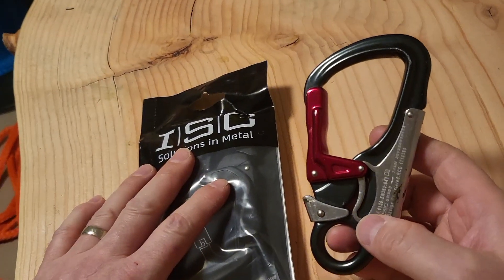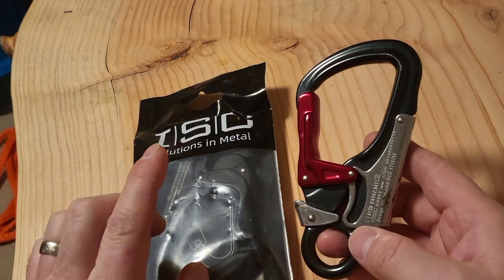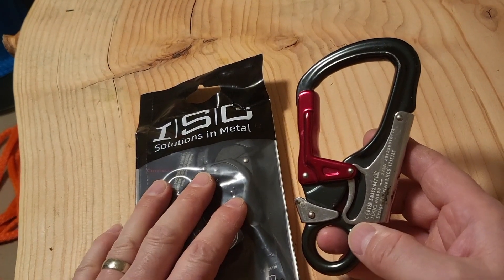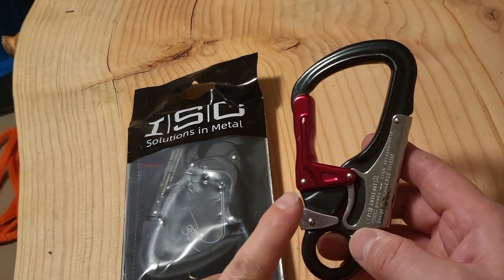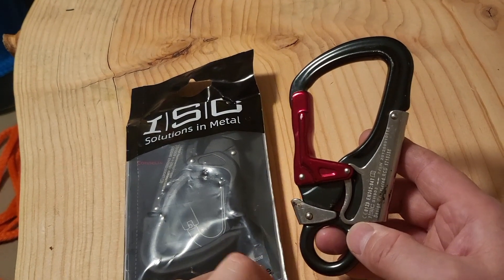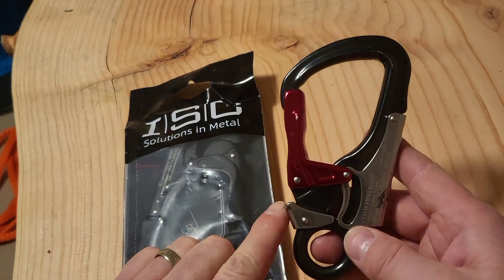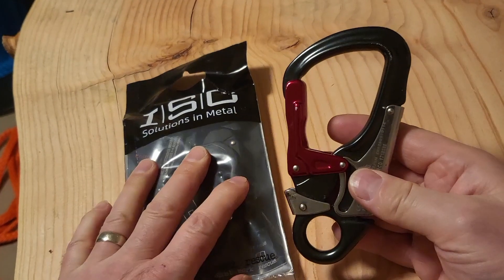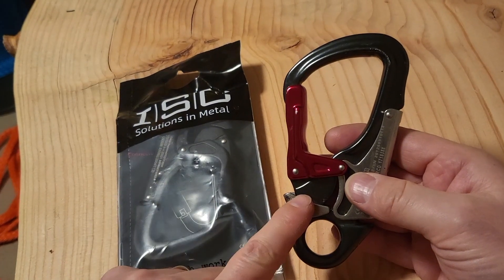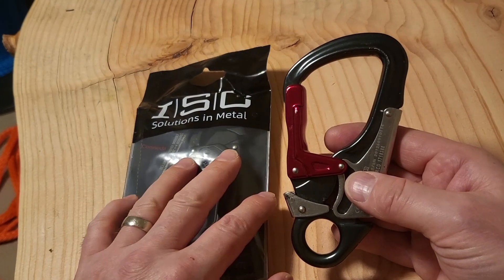In this video we're going to go over the old ISC triple action snap hook and the new ISC triple action snap hook. We're going to go over the issues and the timeline that this particular snap hook had. This beloved snap hook was the only design that had the triple and it was very popular. They started having trouble with this particular design in the beginning of 2020, that was sort of popping up on the internet.